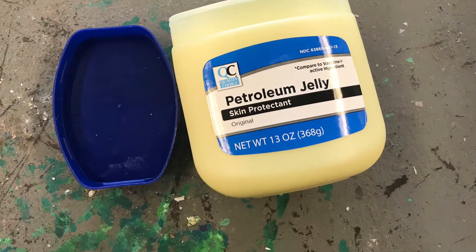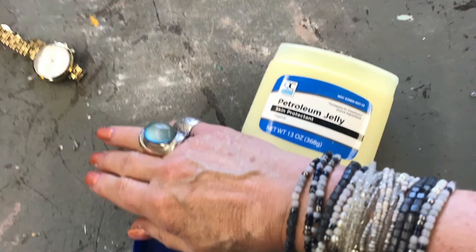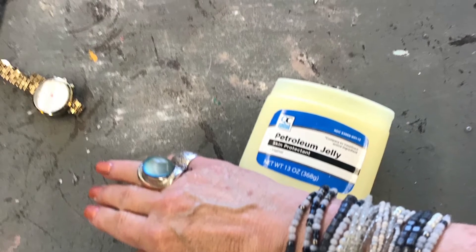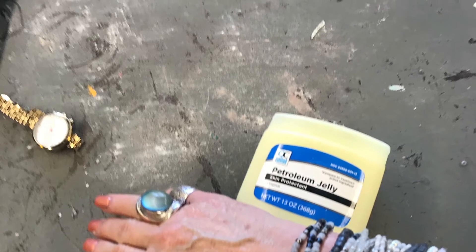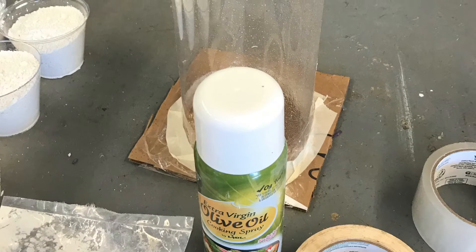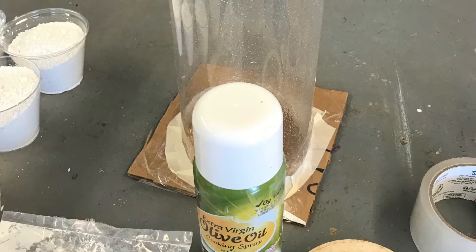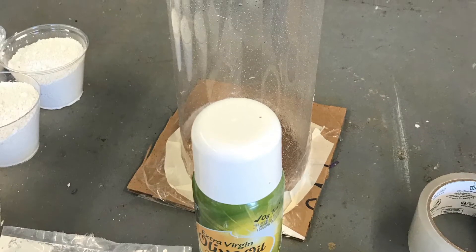Before you mix the alginate, you want to have a little coat of petroleum jelly on the hand you're going to be dipping, just because you might forget later, so go ahead and put it on while you can. Now is also the time to add a release agent to the cylinder so you can slide the alginate mold right out. I just use olive oil and spray it in there real good on the sides and the bottom.